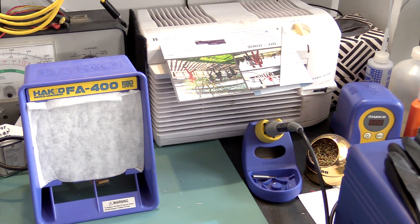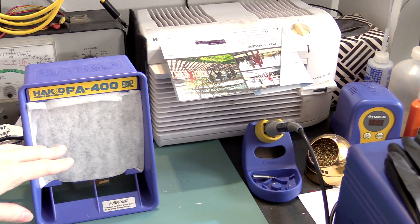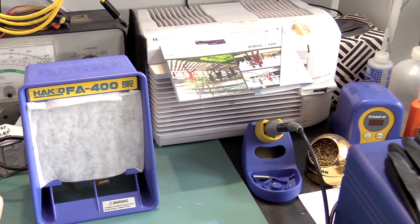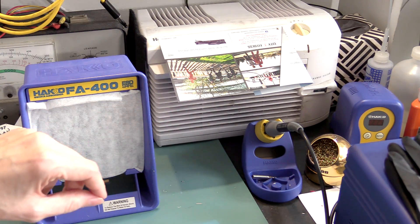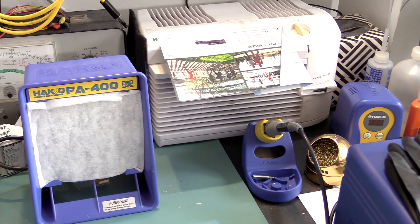Hey, it's Fran again with a really quick video — a really quick one for me — just because people have been asking about my Heiko FA400 in recent videos. So I thought I'd make a quick video about my kind of on-the-cheap-but-efficient fume extraction system.